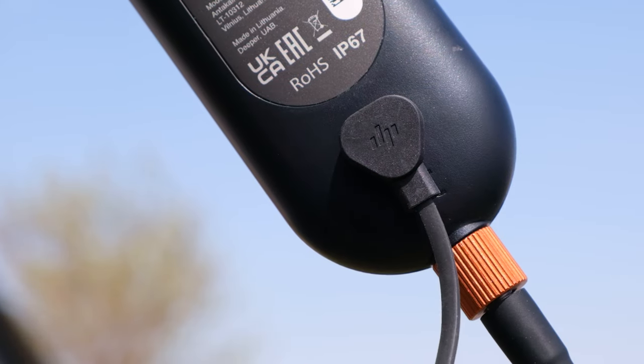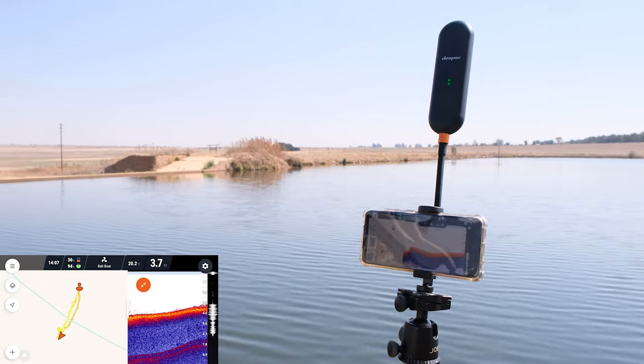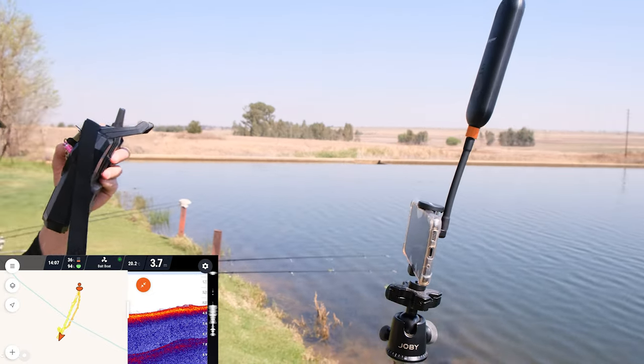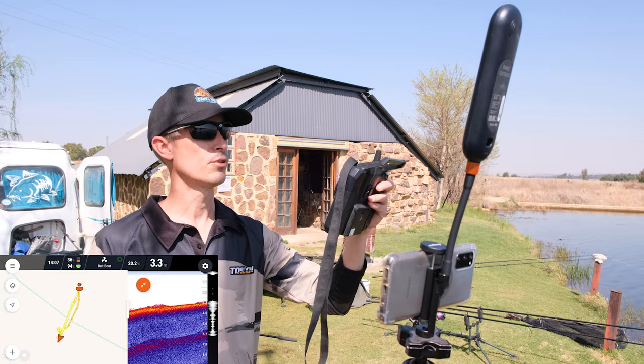If you tie your Deeper to a bait boat without the extender, you usually get a distance of about 30 meters before interference kills the Deeper signal. That's very frustrating and that's why I didn't use my Deeper on my previous bait boats — at 30 meters I'd run out of signal. With this extender, it has got the strongest signal: the Deeper was perfectly connected at 200 meters out, while the boat remotes were starting to interfere when standing close. Step five meters away and the interference would go away — that tells you how strong the signal is.